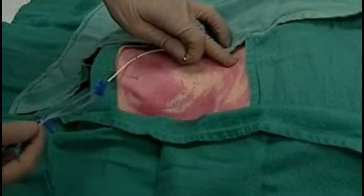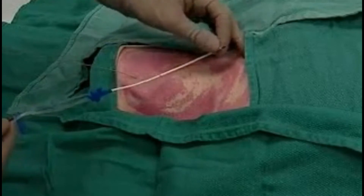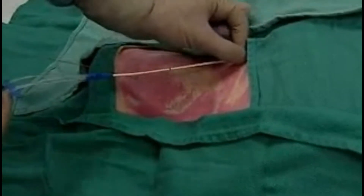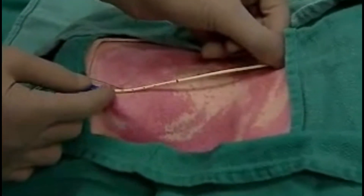Before we begin, we palpate the sternal notch. Lay the catheter tip at the sternal angle with the other end to the needle entry point, and we can see the catheter is the right fit for this patient.